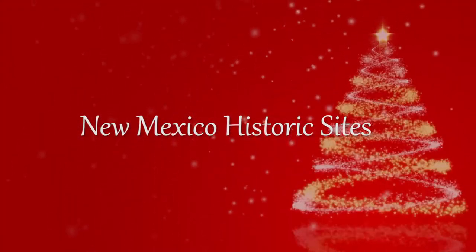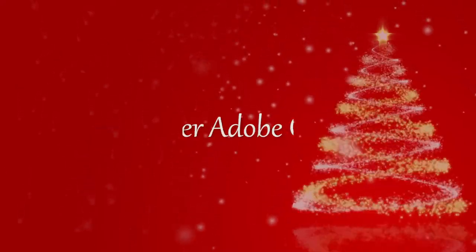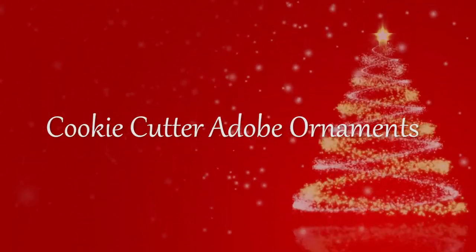Hi everyone! I'm Ivana, a collection specialist with New Mexico Historic Sites, and today we're going to be making cookie cutter adobe ornaments.